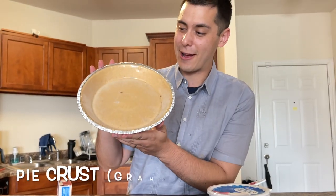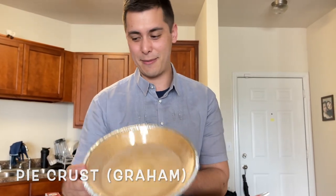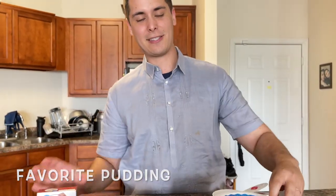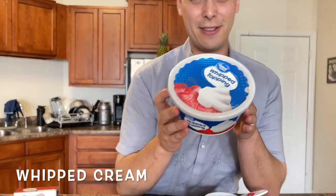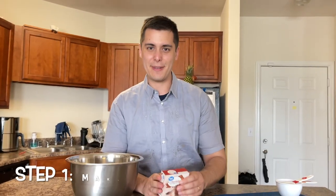You only need three main things: your graham cracker pie crust — you can buy this at the store already pre-made — the pudding, and lastly your whipped topping. You can use whipped cream as well, but this already comes bought.